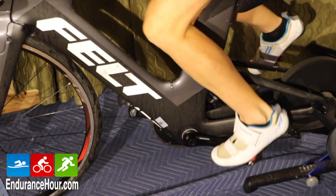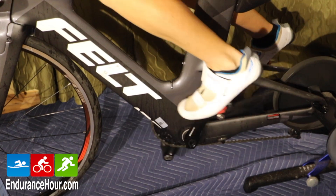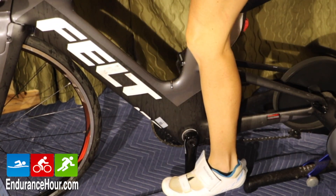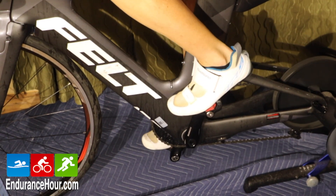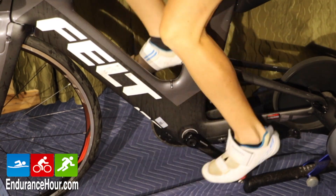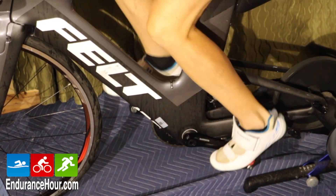From the backstroke, we go directly into the upstroke, which emphasizes pulling from the 9 o'clock to 12 o'clock position. This phase is easiest to focus on while riding out of the saddle or on hills in a high gear, with high resistance on a trainer.